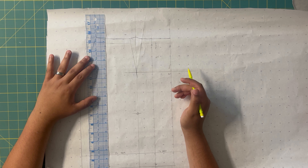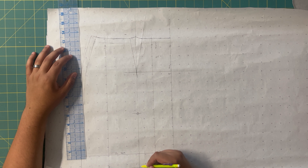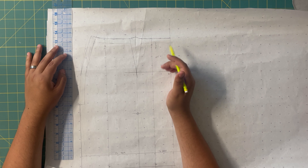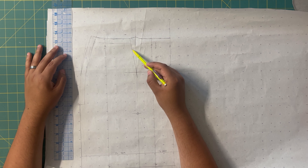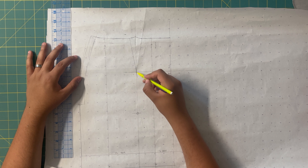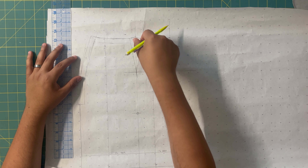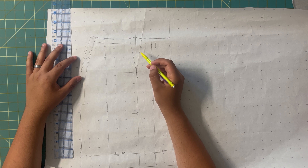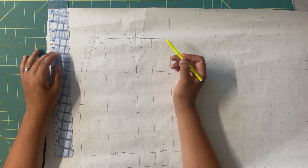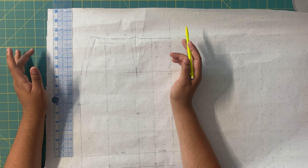Go ahead and take your ruler and draw in two new grain lines — one on the side front piece and one closer to center front. What's going to happen is we're going to cut these two pieces apart along this center line, which will separate them and turn them into princess lines. Then we just tape on new paper and add our half-inch seam allowance. You may be asking what happens to the dart — we're going to cut along this line, and once we get to the vanishing point, we cut on both sides of the line to remove the dart excess. This turns the dart into seams, so when we sew them together they'll be closed and give us the same shaping the dart would have.